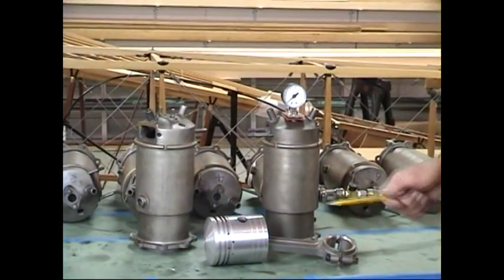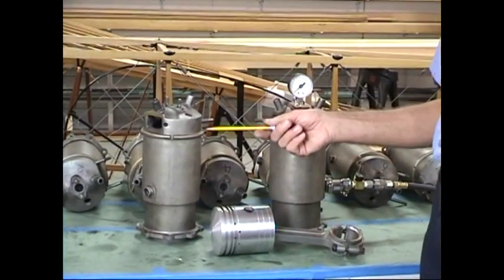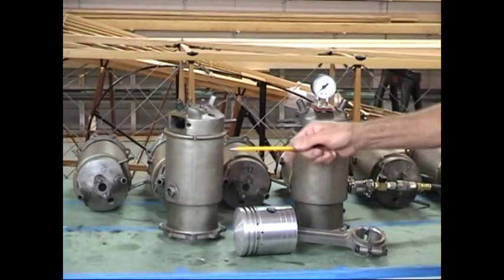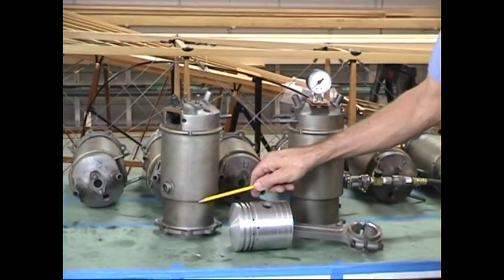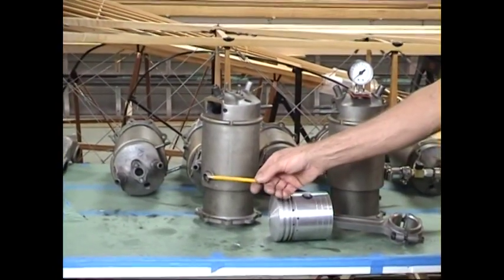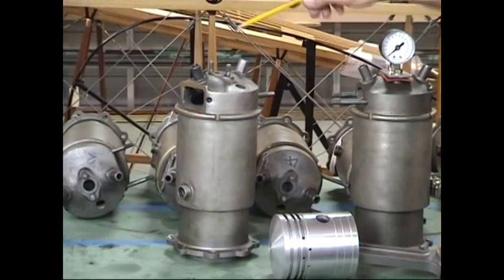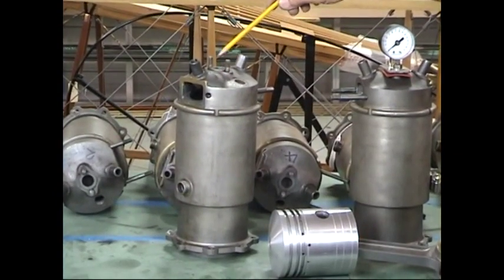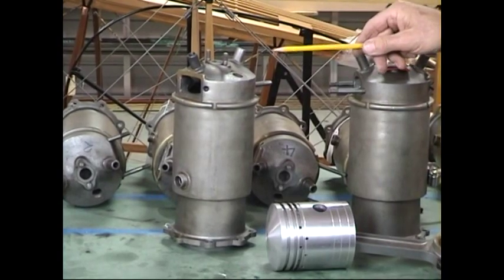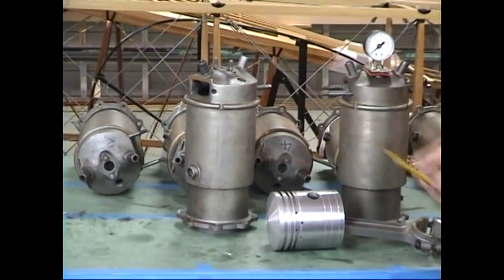The cylinders on the OX5 engine are individual — eight of them, of course, as it's a V8. The cylinders are cast from one piece and on the outside of the cylinder is brazed a mono-metal water jacket. This is the water inlet for the water jacket and this is the water outlet on the top of the cylinder. The only part of the water cooling of the engine is actually the cylinders themselves.